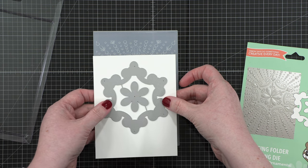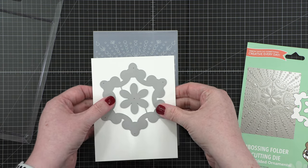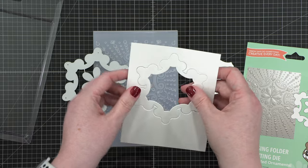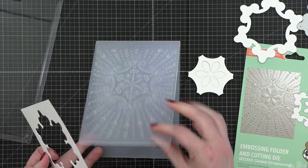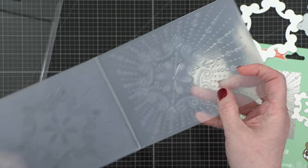I have never used a cutting and die combo like this before, but every time I've seen anyone online use them, they do the cutting first and the embossing second. I would assume that's to preserve the texture that the embossing folder does, because if you did the embossing first and then die cut, it would flatten everything out and we don't want that to happen.